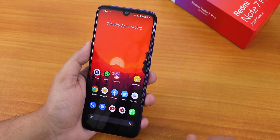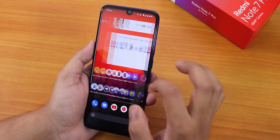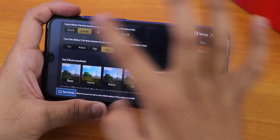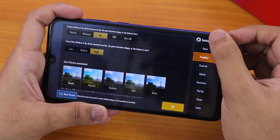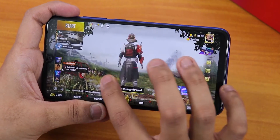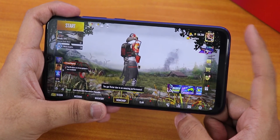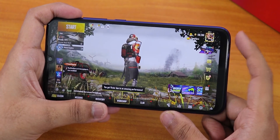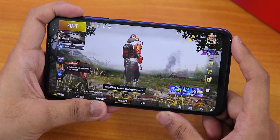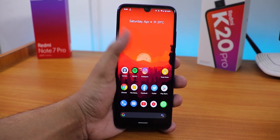YouTube is limited to 480p right now due to external factors, which is frustrating. For PUBG, you can play on Smooth + Ultra, Balanced + Ultra, or HD + High settings. On Smooth + Ultra you should get around 40 fps, which is decent. The AnTuTu benchmark app crashes on this Redmi Note 7 Pro — likely a device-specific bug — but overall daily driving performance should be pretty good.